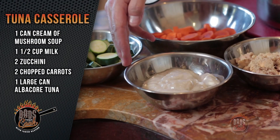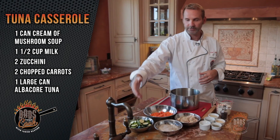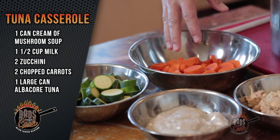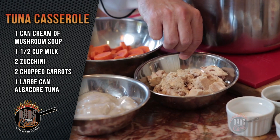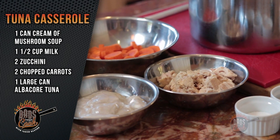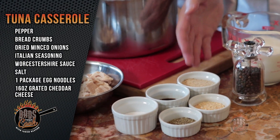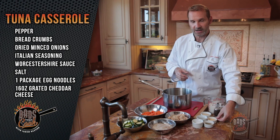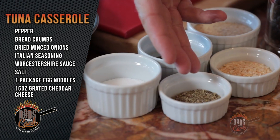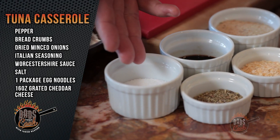We're gonna start off with our base cream of mushroom soup. You're gonna need a little milk, a little zucchini, chopped carrots, and tuna fresh from the can — you want a large can of whole chunk tuna. We've also got a little bit of cracked pepper, bread crumbs to throw in at the end, dried minced onion, basic Italian seasoning, some Worcestershire sauce, and a little bit of salt.